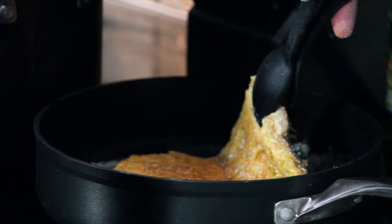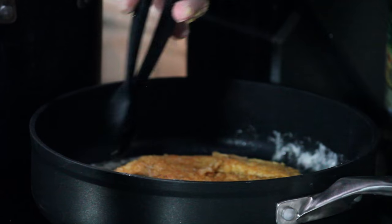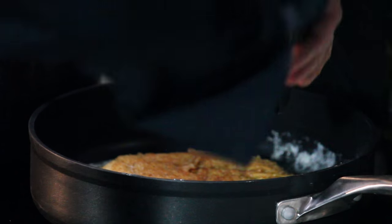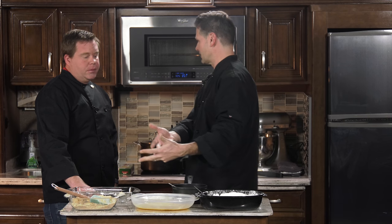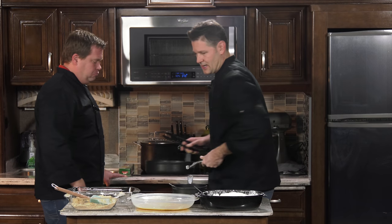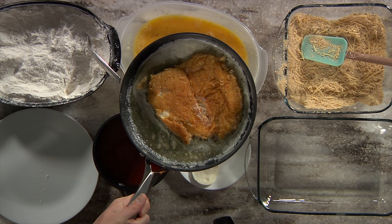We're going to go ahead and give it a little flip. Nice golden brown color — it's going to be crispy, it's going to be delicious. Just a couple minutes per side, flip it one time, that's all it takes. Let that crisp up. Our water is getting hot for our spaghetti. Once you get it going, the prep is really the busiest, most labor-intensive part — and then there's the cleanup, which is always the worst part.